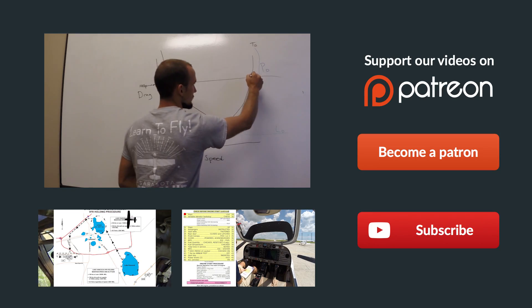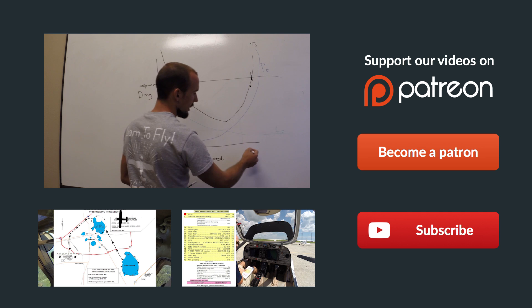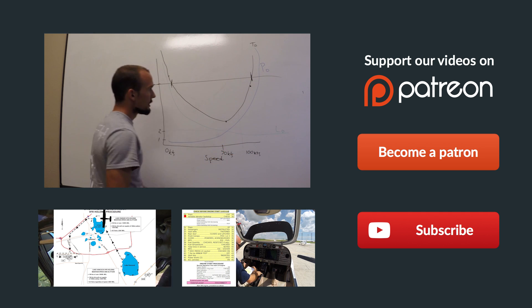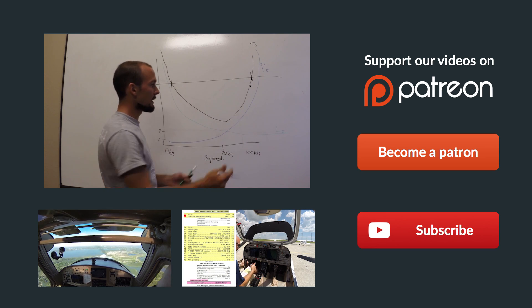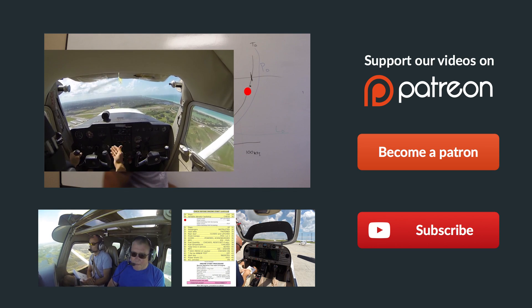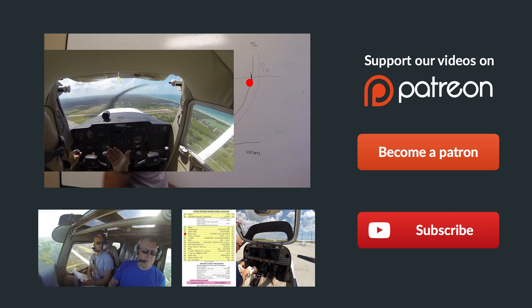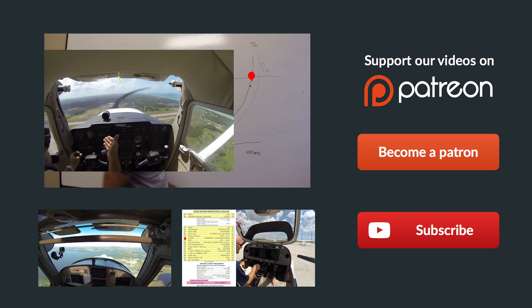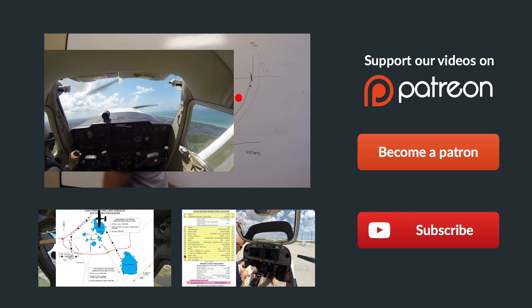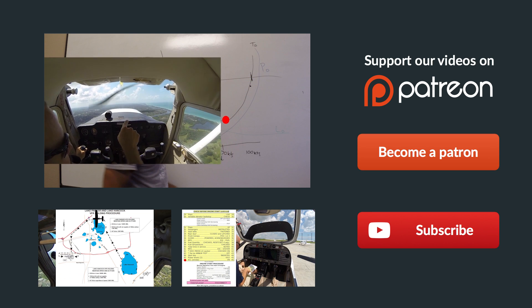We'll see you all next time. Thanks so much for watching, and thank you so much for sharing us on Facebook, Twitter, and all the other social media sites. If you have any questions about the video, just leave them in the comments below and we'll get back to you as soon as possible. Be sure to give us a thumbs up and you can subscribe to keep up with all our latest episodes. Also check out some of these other helpful videos below. And remember, if you can't fly every day, then fly8mikealpha.com. We'll see you all next time.